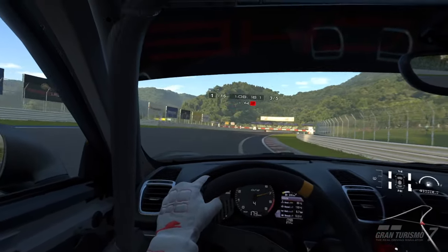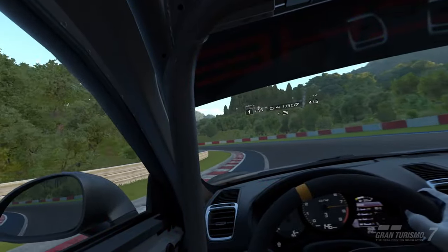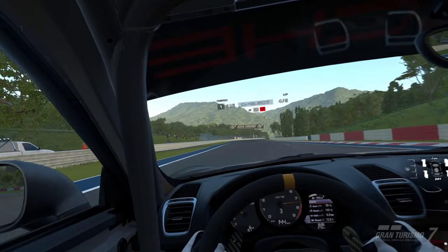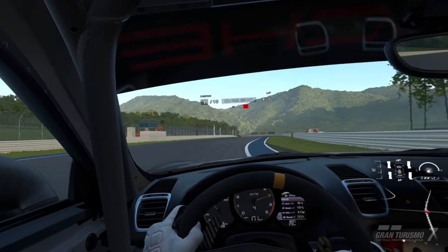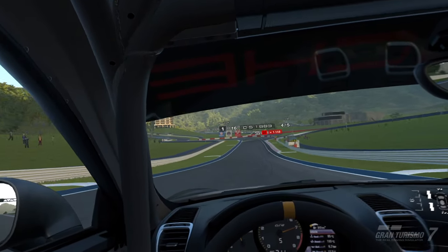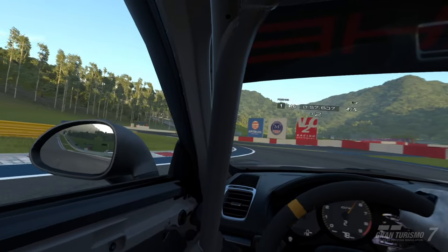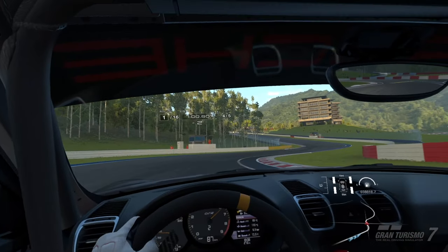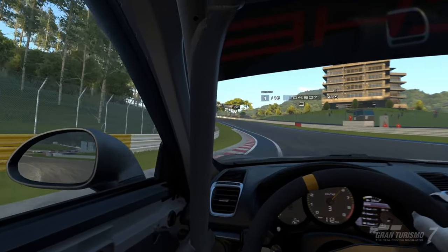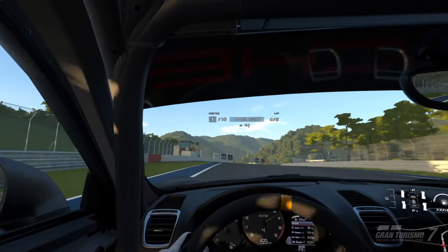So there we have it — I'm actually thoroughly impressed with how this functions. It's quite precise, even though I found it a little bit too sensitive at first. And I'm actually really curious about those wheel attachments now. I feel like the turning might not align completely perfectly, but I'm willing to give it a shot. They're really not that expensive compared to an actual wheel setup, and it might make it feel a bit more robust and steady. So I'm willing to give that a shot and let you know how that experience is on the PSVR 2.